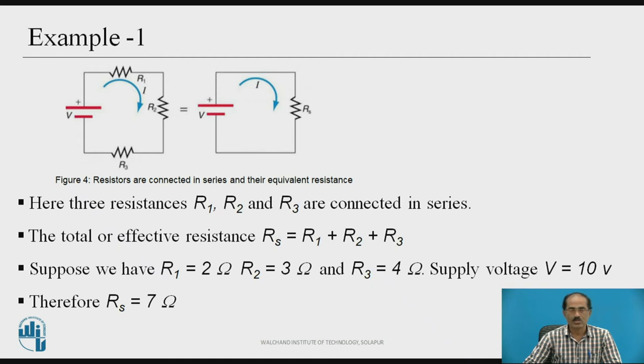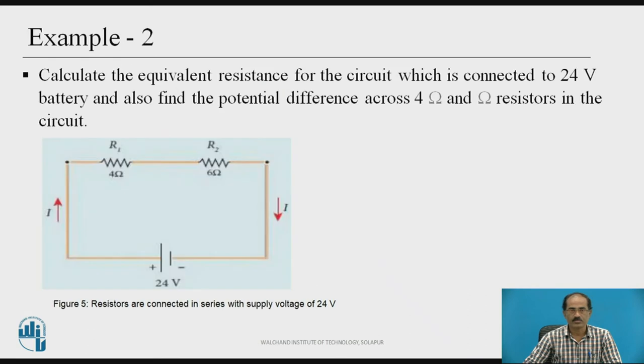Here is one more example. Calculate the equivalent resistance for the circuit connected to a 24 volt battery, and also find the potential difference across the 4 ohm and 6 ohm resistors in the circuit. In the diagram, a 24 volt battery is connected with two resistances R1 equal to 4 ohms and R2 equal to 6 ohms connected in series. We need to calculate the equivalent resistance and also the voltage drop across each resistor.